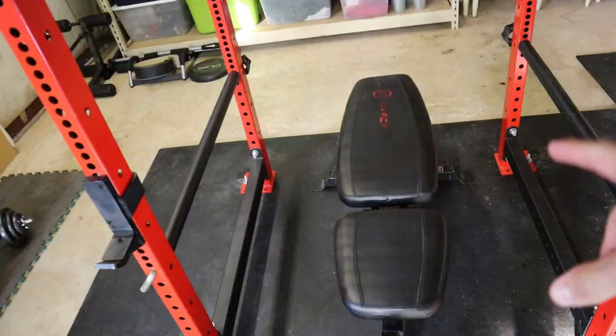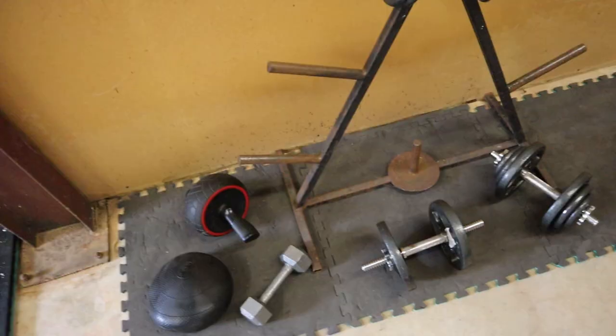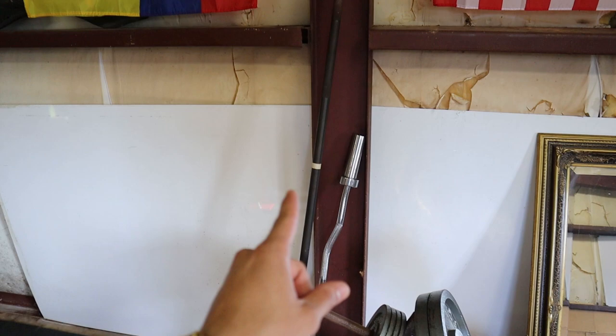Over here we have our little dumbbell section. I used to have adjustable dumbbells but they're broken, so these are what we're working with — two dumbbells that run up to about 40 pounds each. I'm looking to upgrade very soon. Over here is the final section: all my weights — I think I have 545 pounds including the bar, so 500 pounds of just plates. I also have my curl bar stored over here and my regular Rogue Boneyard bar, plus two flags hung up and my mirror.